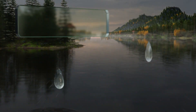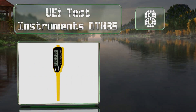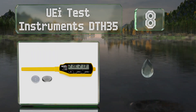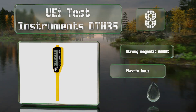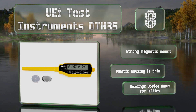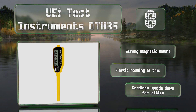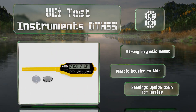Coming in at number eight, while the UEI Test Instruments DTH35 looks small and unobtrusive, it can grow to twice its length by removing the probe cover and using it as an extension holder. Regardless of how far away from your face it gets, you should be able to read the clear display. It includes a strong magnetic mount, however the plastic housing is thin and the readings are upside down for lefties.